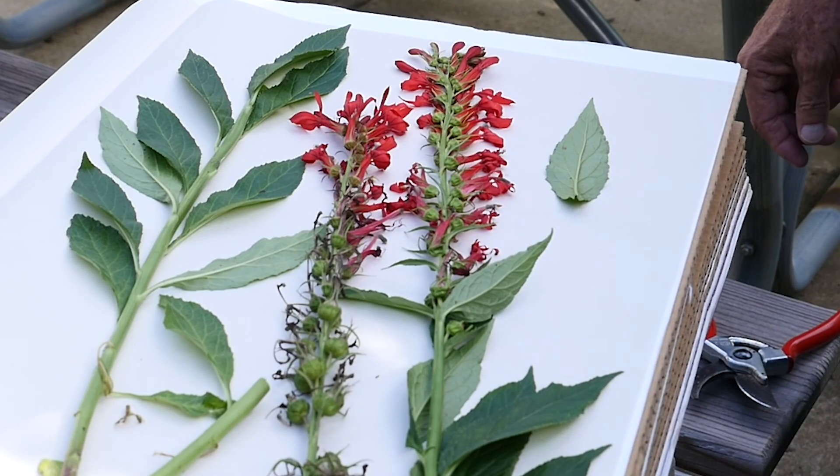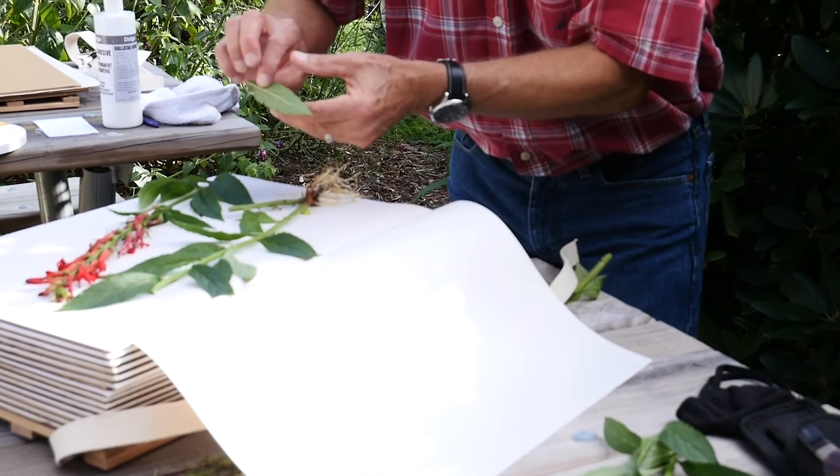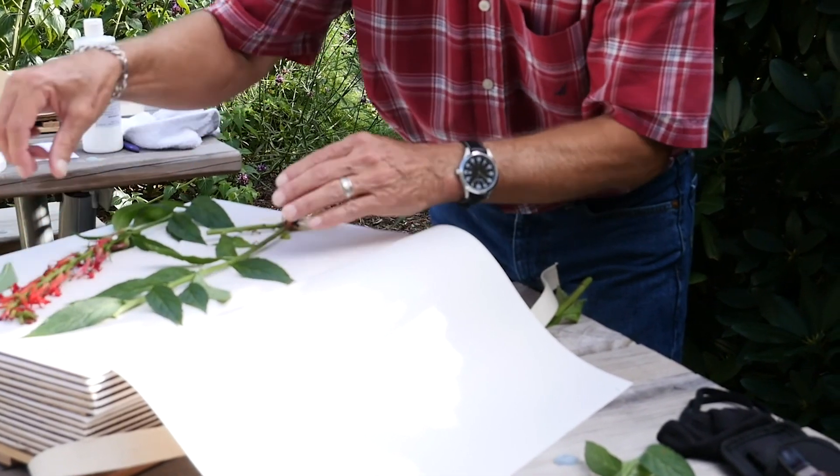I'm going to place these leaves the way they would naturally be growing, with my root down here. Sometimes I'll even take a leaf and press it upside down so I can see the back side of the leaf.